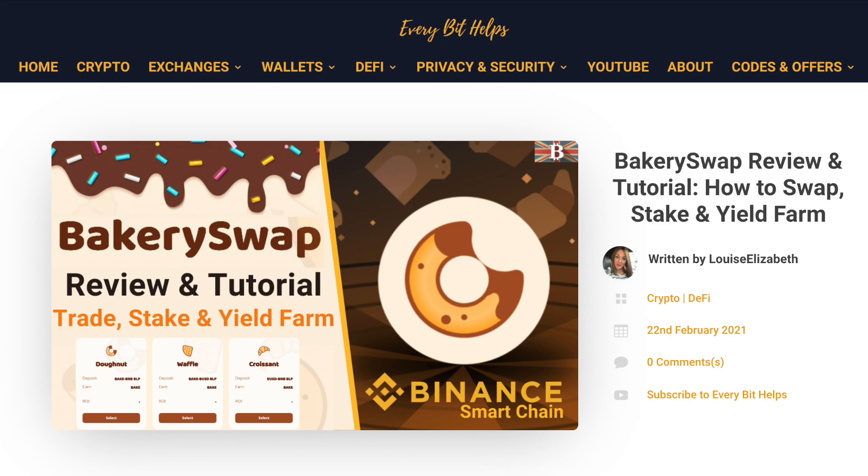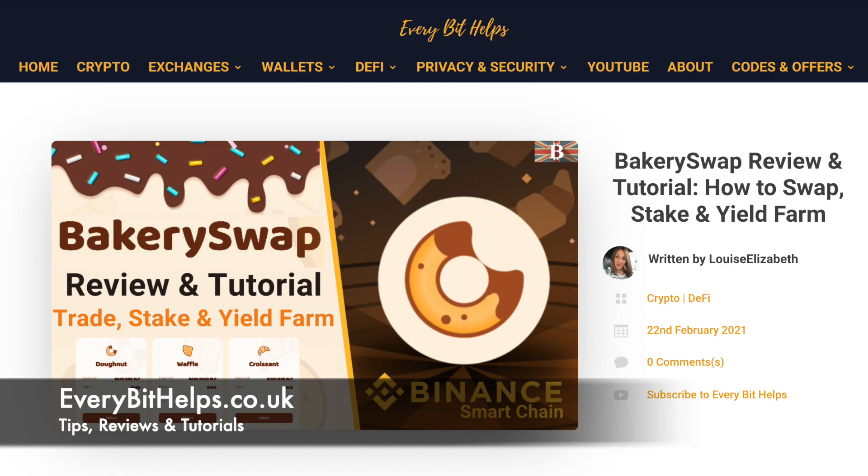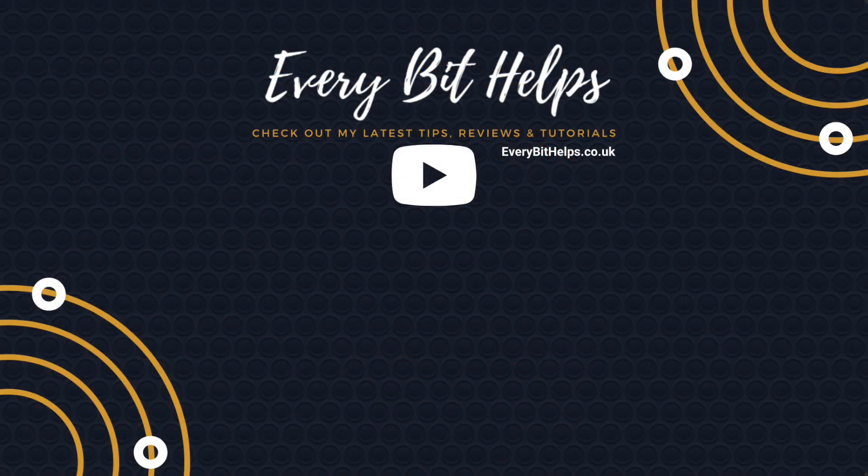So that concludes how you can use BakerySwap. I hope you enjoyed this video today, and if you did then please give me a like, hit the subscribe button, and please do head over to my website at everabithelps.co.uk for more tips, reviews and step-by-step guides. Thanks, and I'll see you soon.